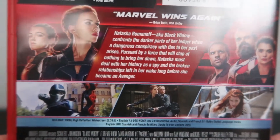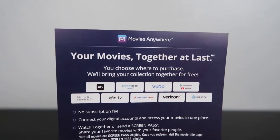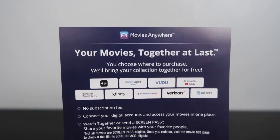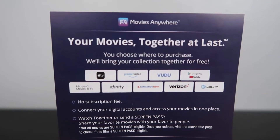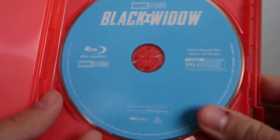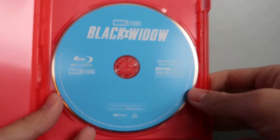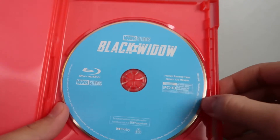If you missed anything you can give the video a pause and re-read the back. Now let's open it up. Of course you get your digital copy code, which I will use, and a little advertisement for Movies Anywhere on the back that lets you know what movies will be included with your account — it brings your whole collection together across different platforms. And here we've got the Blu-ray disc for the movie.